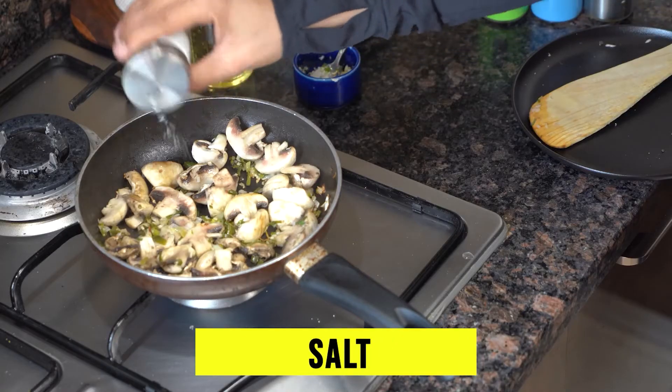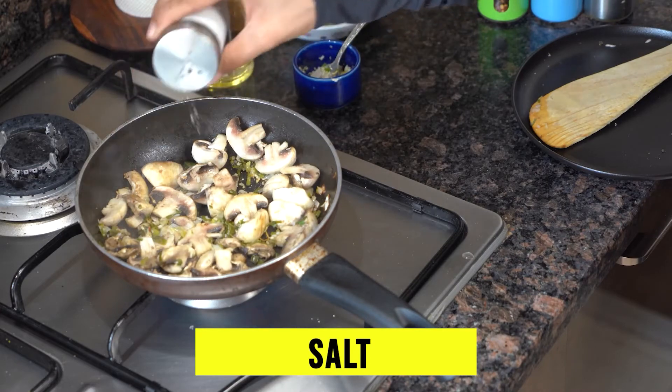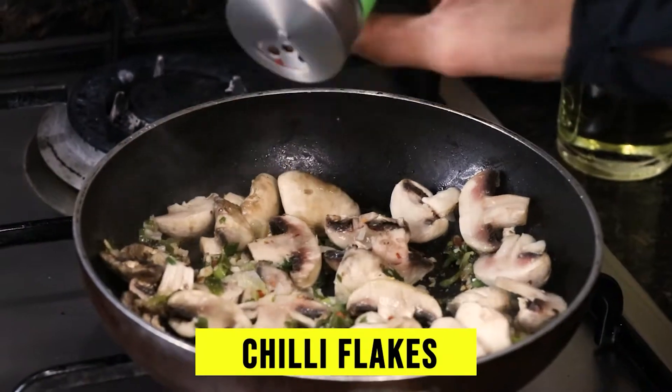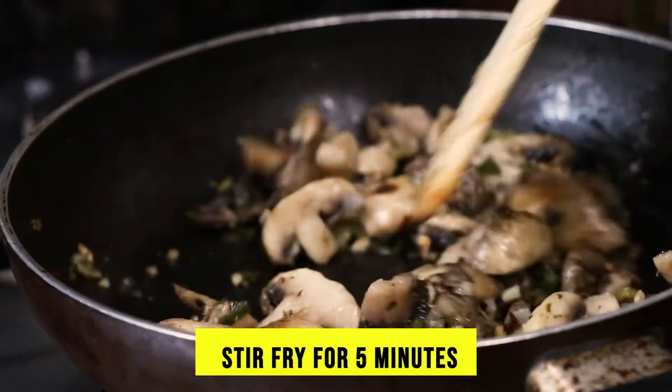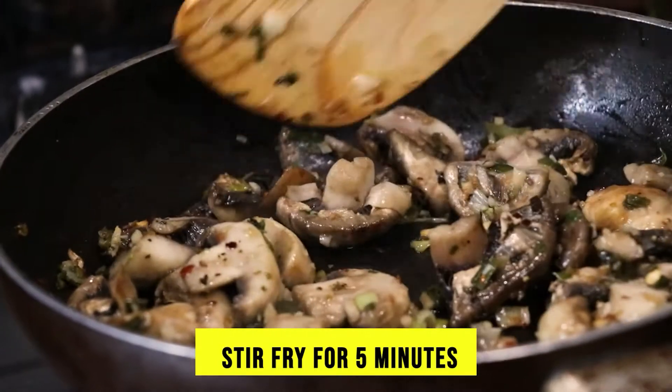Now we have to add some spices. You can add salt, chili flakes, and some oregano. Now we will stir fry these things and toss them a little bit.